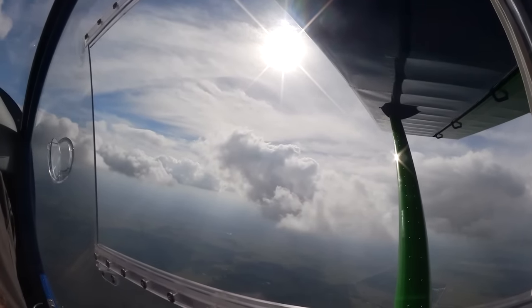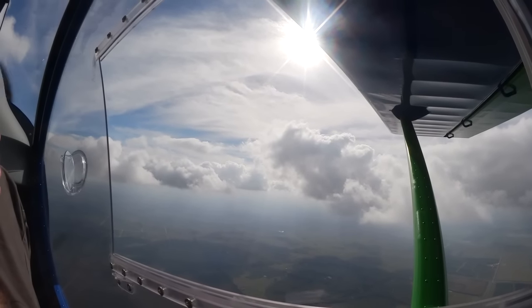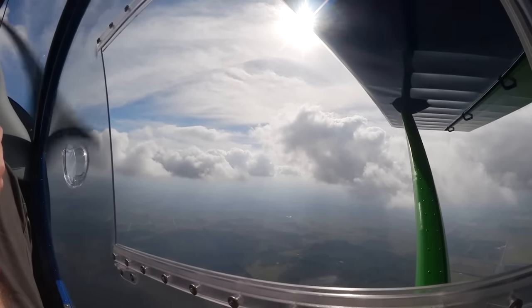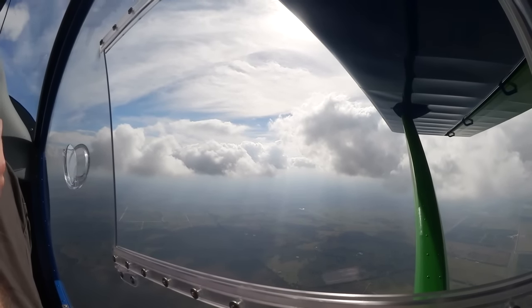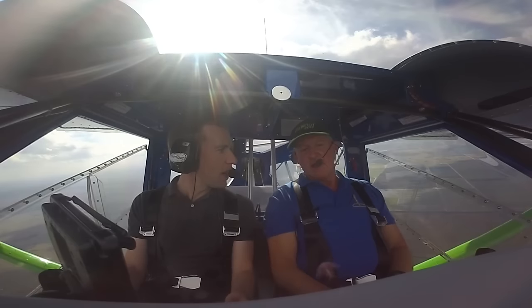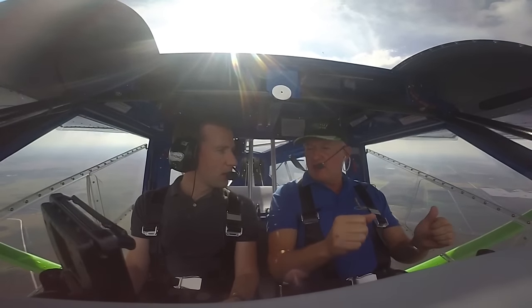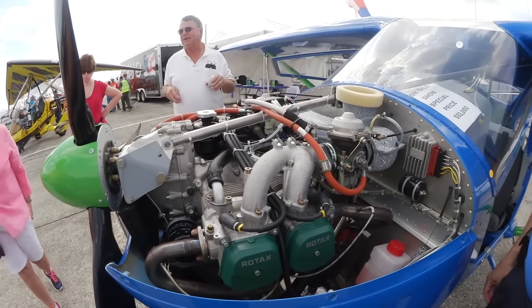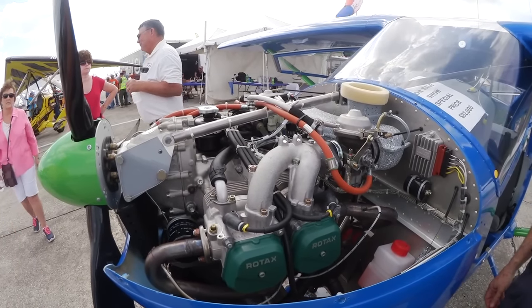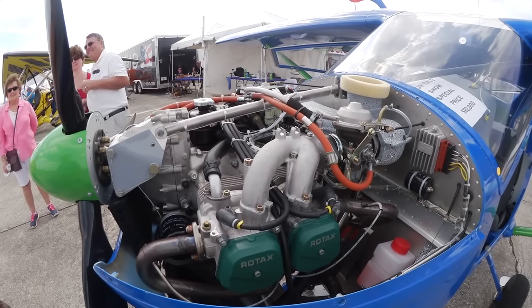What is the entry price for this? Entry price, nicely equipped — MFD, in-dash radio, steam gauges — with the big tires and big fuel tanks, they're coming in around $80,000 to $83,000. If you want to go full-bore like this one — ballistic parachute, photo window doors — this one would retail at $95,000. It has everything you want: glass panel, autopilot, prepped for parachute, just doesn't have it installed. The parachute installed is another $3,800.